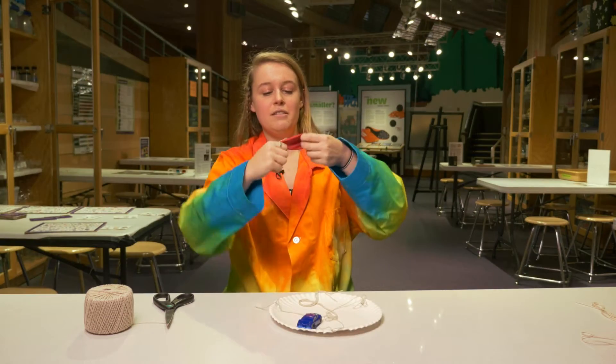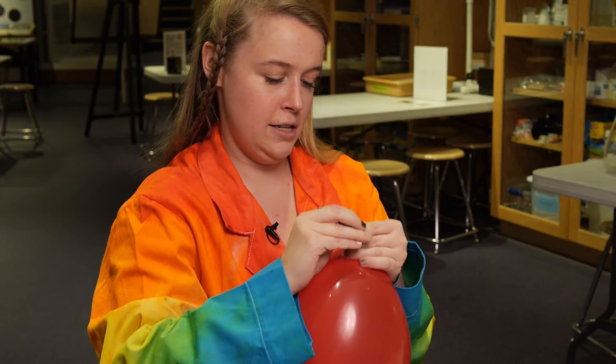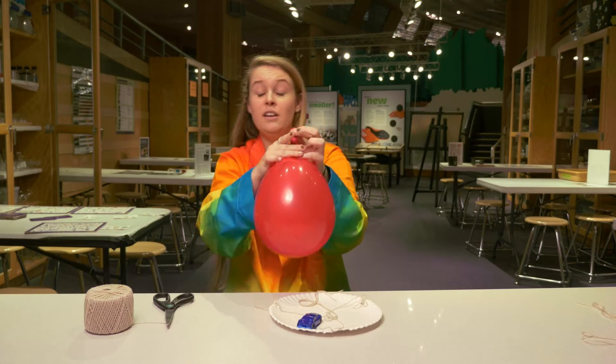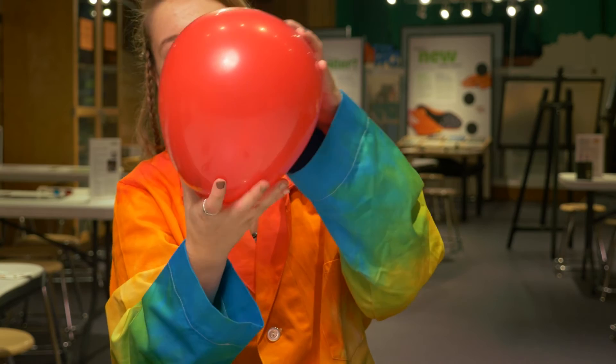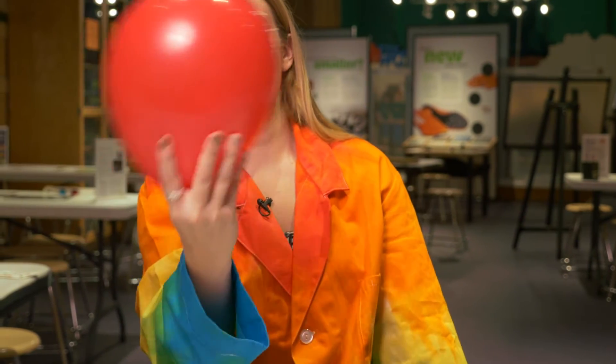For this one we're gonna start with a balloon. I'm gonna take my marble — it's kind of a hard part — and stick it into the top without losing the air. I'm gonna tie it and turn it over. It's a little bit easier to hold from the knot, and I'm gonna swing my hand around in a circle, and then the marble is gonna move in a circle formation inside the balloon.